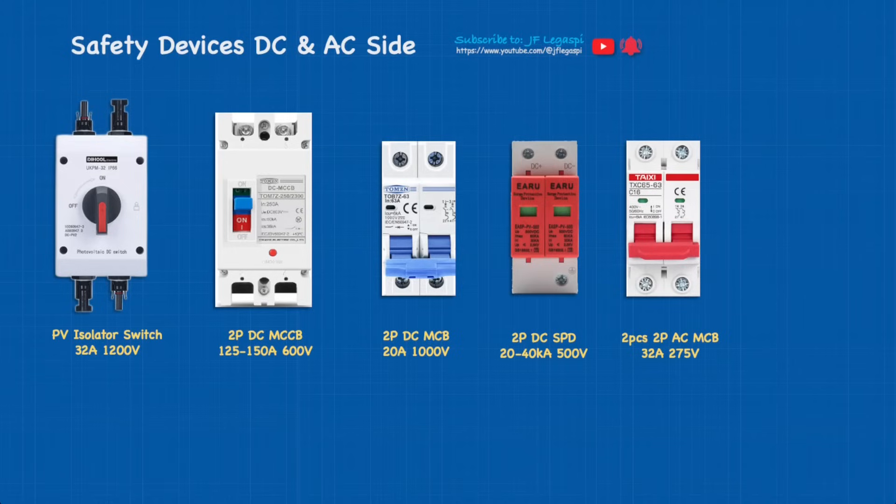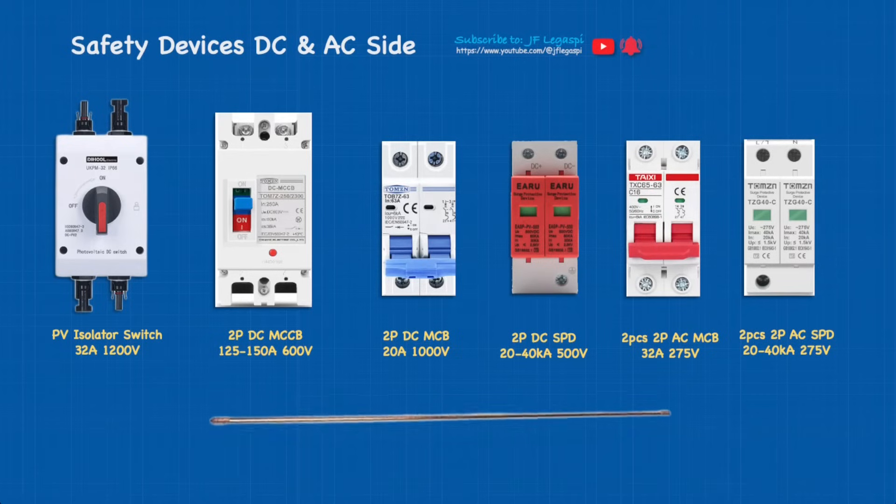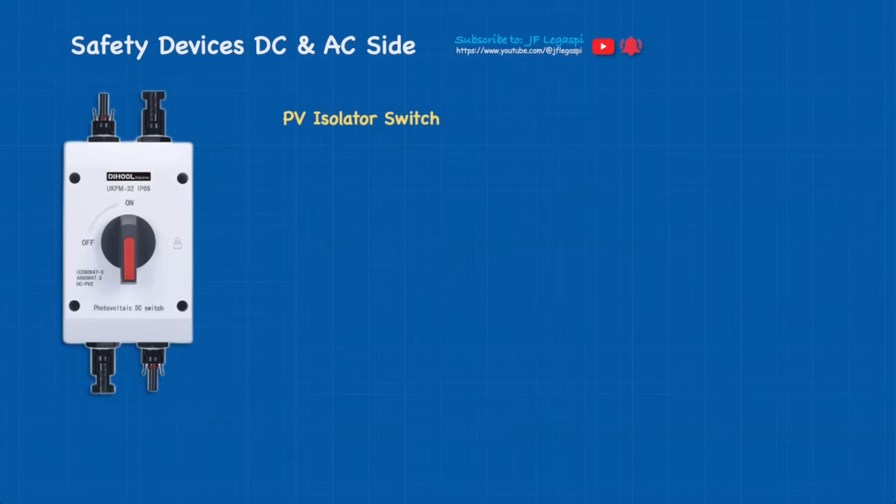And two pieces of two-pole AC SPD rated 20 to 40 kA, 275 volts. Last on the list is the copper ground rod — the length is 2.4 meters. Now let's talk about the PV isolator switch.